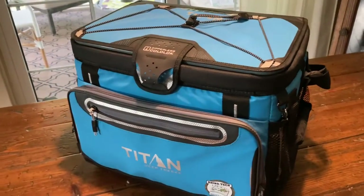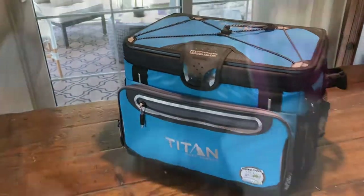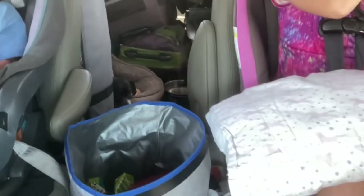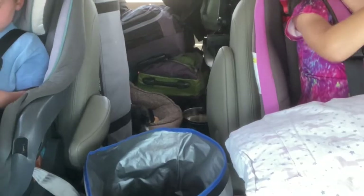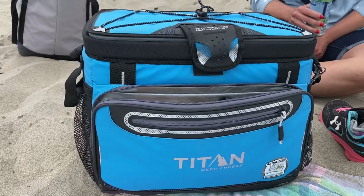If you are looking for a new soft cooler that has some pretty good insulating abilities and something that could go on a road trip, fit into tight spaces, not be overwhelming, or bring it to the beach, hopefully this can help you out. We're going to review this cooler. Let's get started.